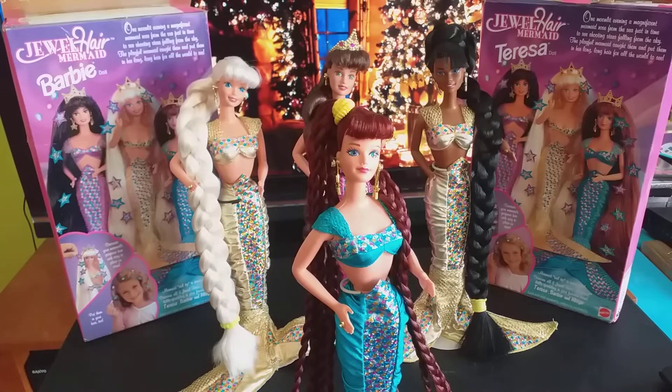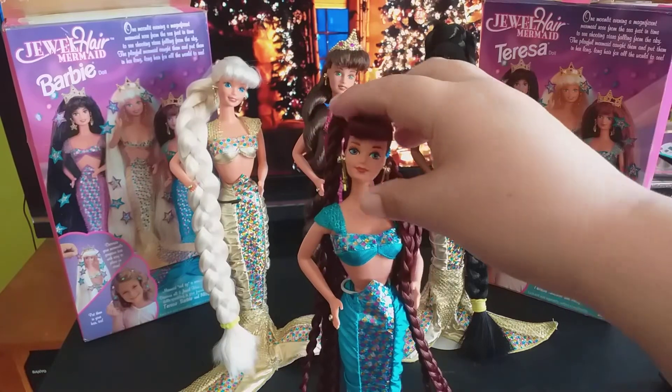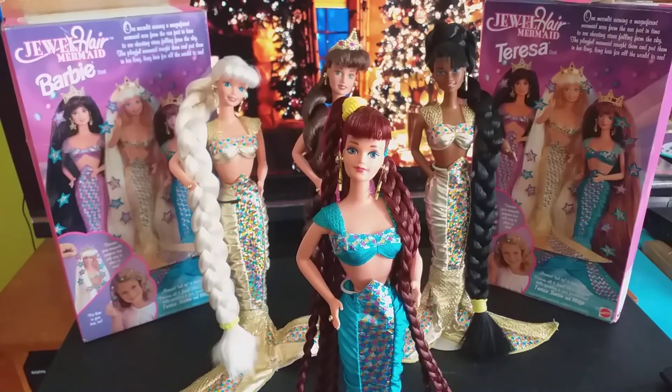This doll is also special because this head mold — the diva head mold — always reminded me of an auntie of mine who passed away the year before last: my Auntie Diana. She was very fair-skinned, she also had red hair, and she was very beautiful and glamorous. That's how I remember her. Coincidentally, the name Diana is Greek for 'goddess.'